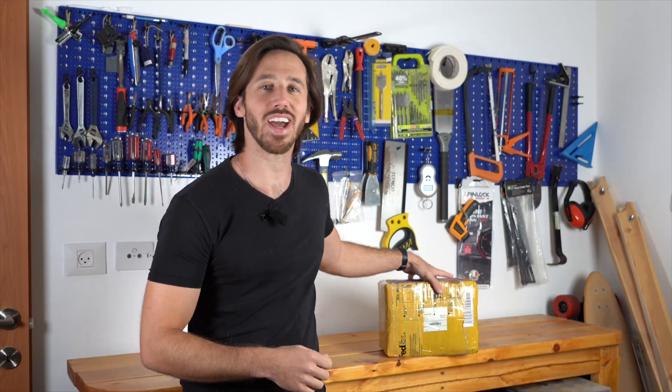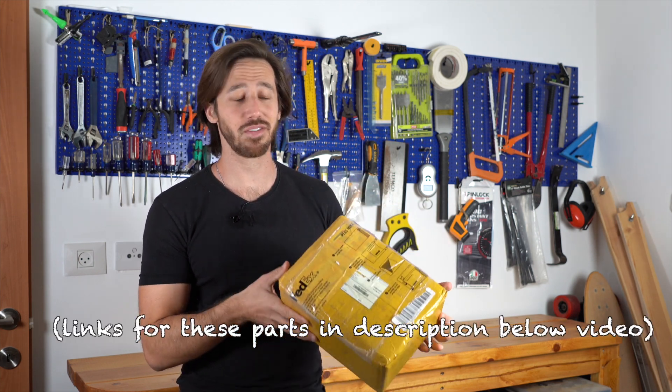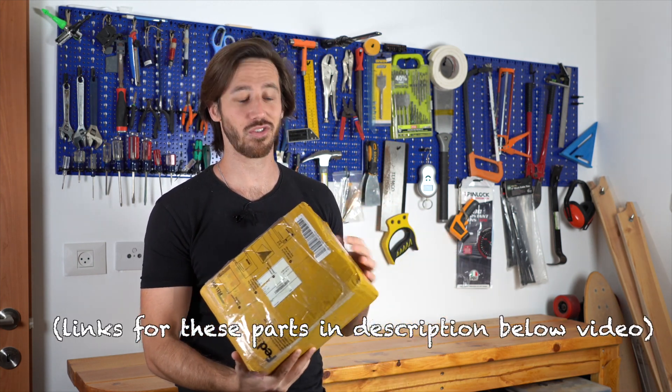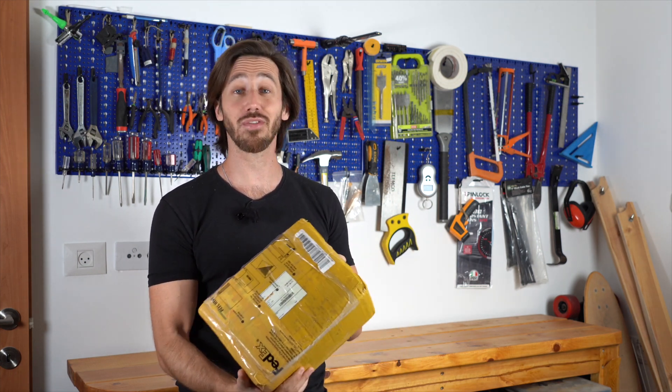Hey everyone, Micah here with ebikeschool.com, and today I'm going to be testing out this new spot welder that I just got in. I haven't opened it yet, I haven't seen it before, so I'm going to open it with you guys. We'll check it out, test it, see how it works, and see if it's worth it.